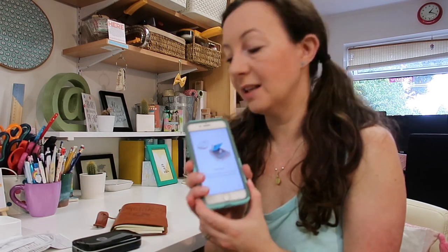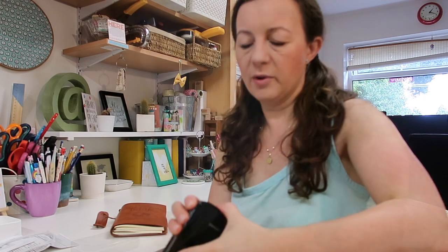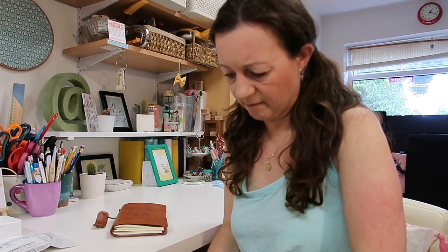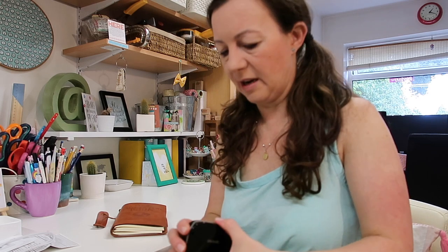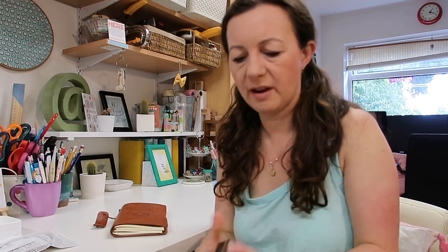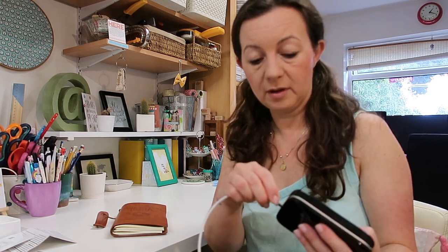So I've gone ahead and downloaded the free app. Do make sure before you purchase that it's compatible with your phone — it does list compatible phones on the box. It's telling me to load the paper but I have no idea how. It shows a flicky-uppy bit and I don't want to break the Sprocket or a nail. I think I need to charge it first — instructions would be helpful!